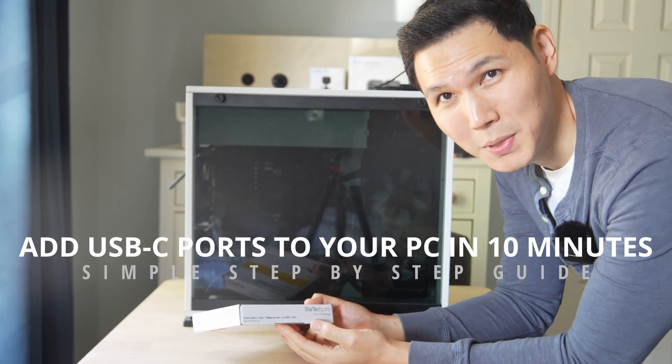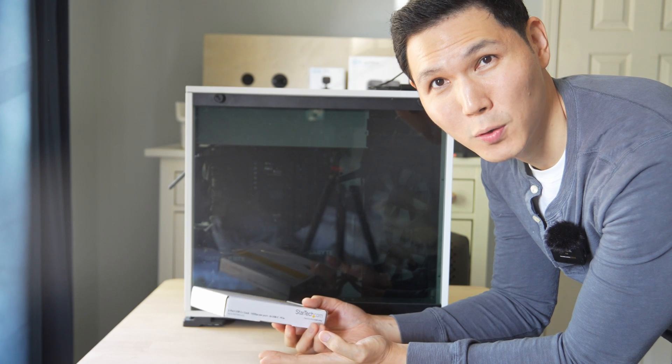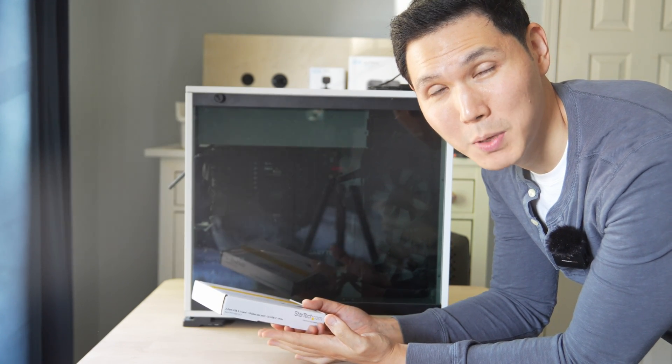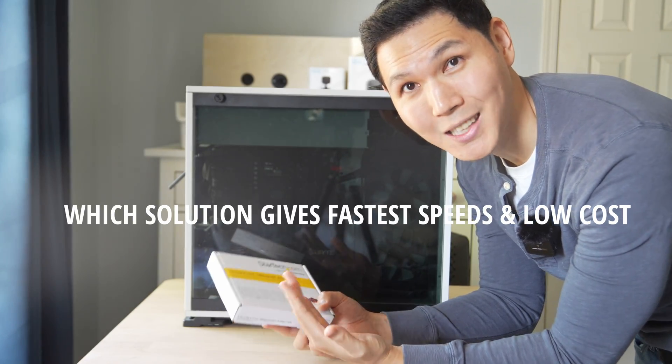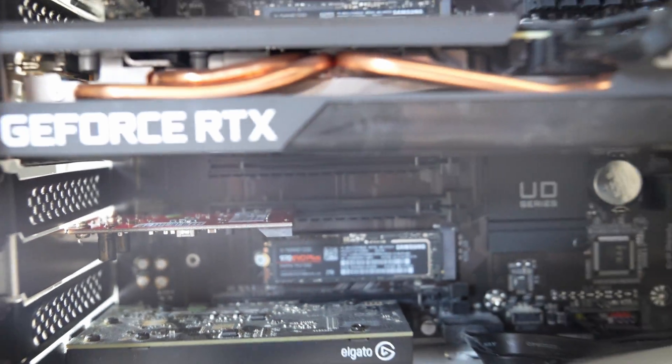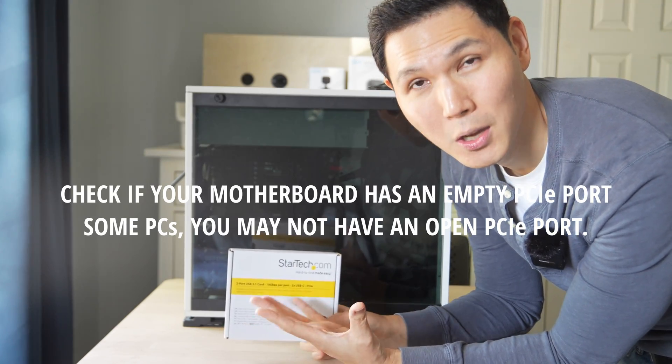Your PC did not come with enough USB-C ports, or didn't come with any USB-C ports at all, but all of your phones, your tablets, and the new iPhone 15 are all going to be on USB-C. So how do you add USB-C ports to your PC? It's super easy as long as you use a PCI Express card — otherwise, you're probably going to have to update or replace your motherboard.